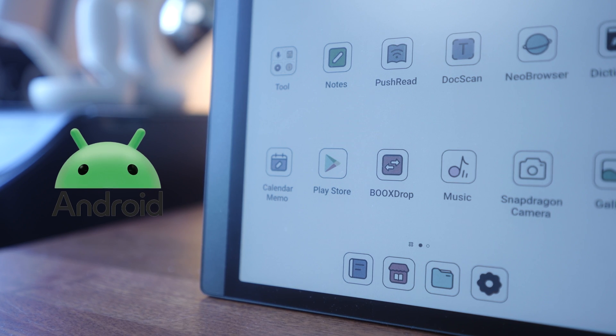While it looks like a large Kindle at first glance, it actually runs Android 12 underneath, so you can really do almost everything that you'd want to do on a regular tablet like an iPad. While it technically can do everything, it's not always the best experience as you'll soon find out, and this tablet is definitely better at doing some things over others.